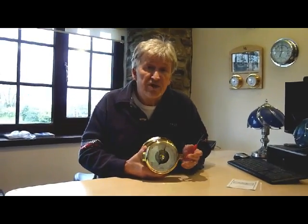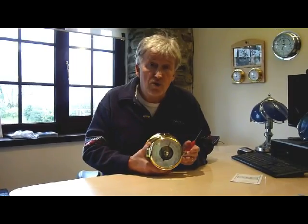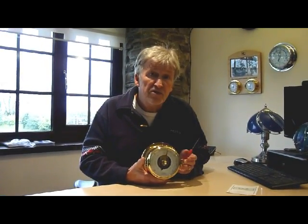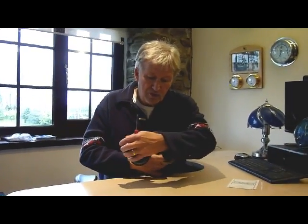I'm demonstrating on a 1205, which is our hinged door marine quality barometer. It has rubber seals in it.